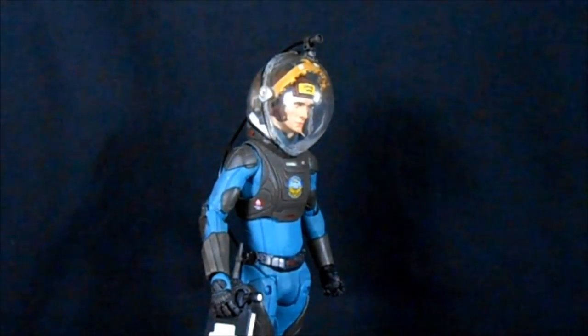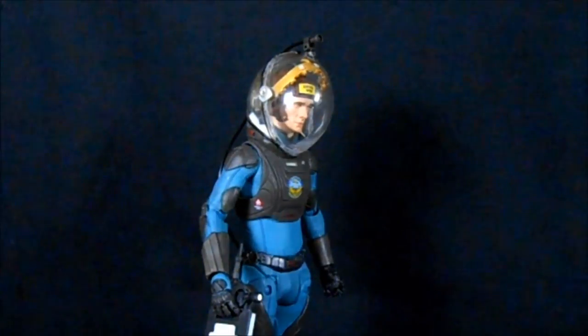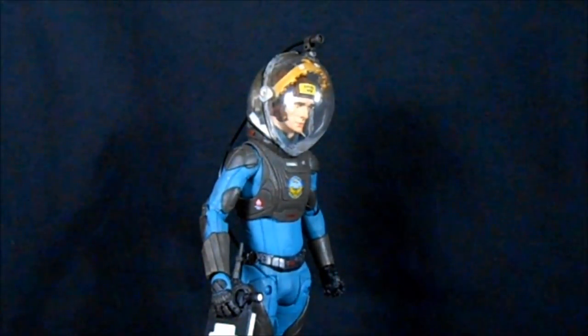Definitely a recommend on David — the only real ding against him is those stupid elbow joints, which really annoy me. NECA has put it out there that continuation of the Prometheus line depends on the sales of the figures since it wasn't the most beloved movie. I've been all in so far and really want to see the Fifield, Holloway, and Shaw figures — and even a San Diego Comic-Con holographic Engineer would be cool. So if you're at all interested, please support the line and tell NECA that fans want more. Make sure you check out Outside the Box Reviews on Facebook. Until next time, Prometheus has landed.